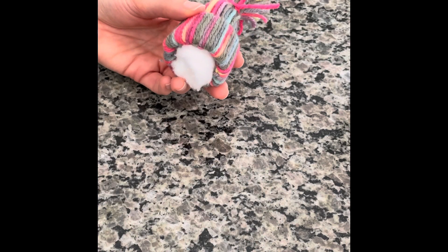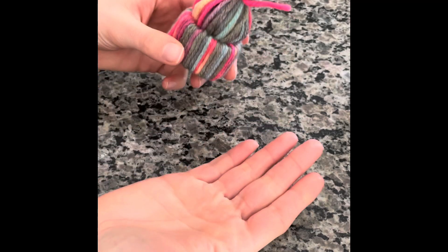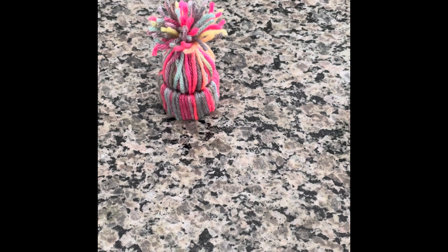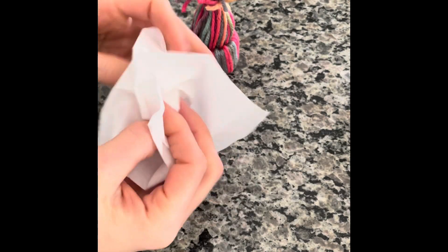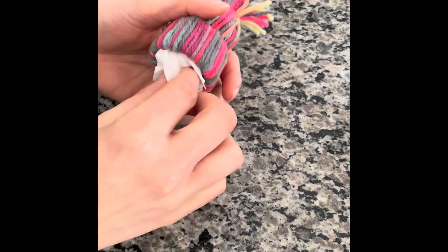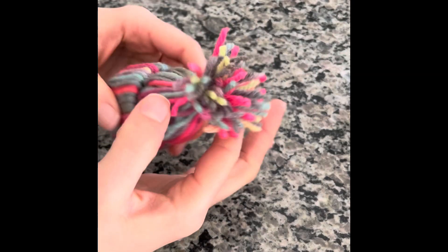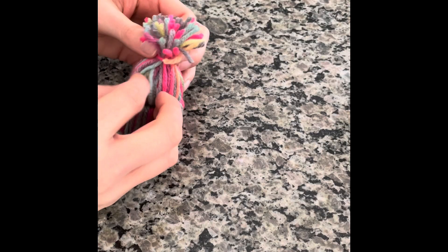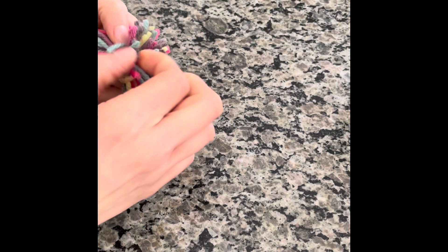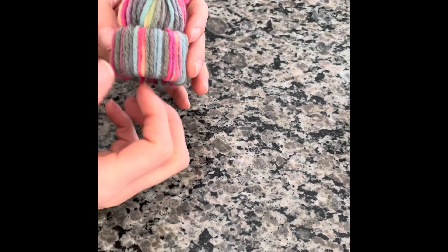To fill it and look more full, you could either put a cotton ball in there, as you can see, or you can also crumple up a piece of tissue paper into a ball if that's what you have, and put it up there to keep it full. You just separate the pieces so you don't see the white anymore. Or we are going to take those scrap pieces and make a mini pom-pom to stuff up there so that we have no waste leftover.